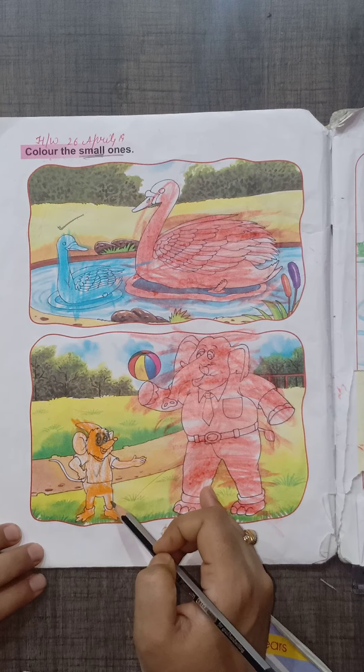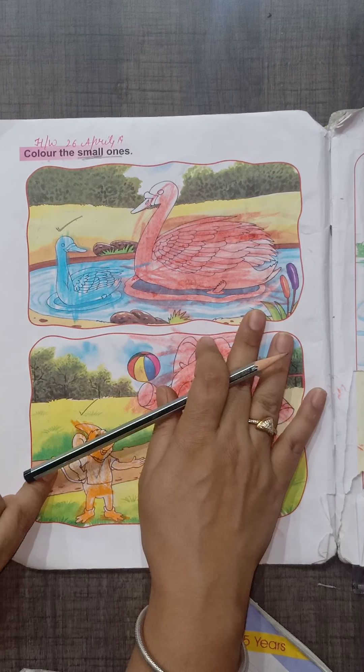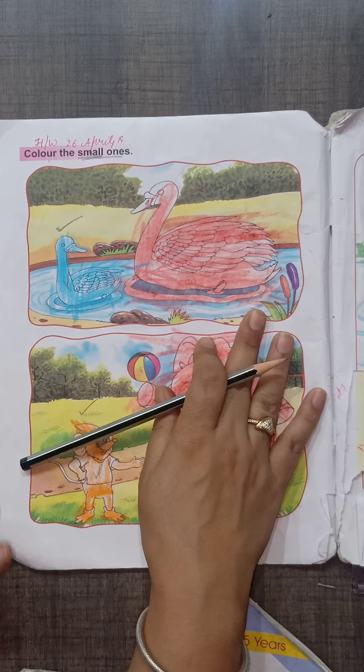Next, elephant. Which is the small elephant? Which is the big elephant? Which are the colors?